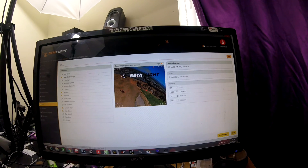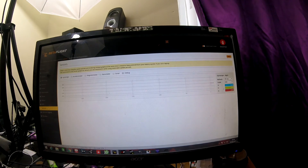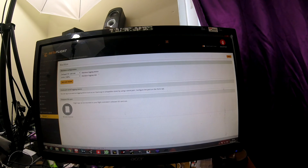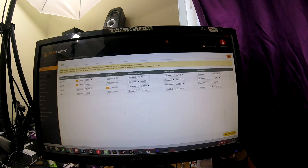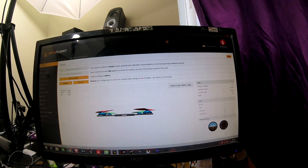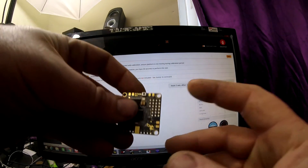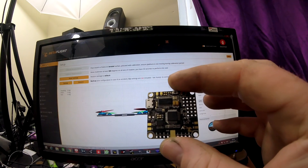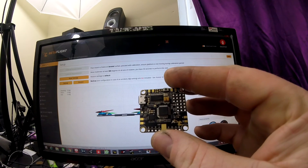You can also have your flight mode displayed, so where it says 'stabilised' it can say 'acro' or 'air mode'. That's basically about it. Personally I seriously like this flight controller - it flies horrendously stable even on stock PIDs, and it's worth its weight in gold. If you want to get one and you're in the UK, go and have a look at Droneroom.co.uk and pick one up.